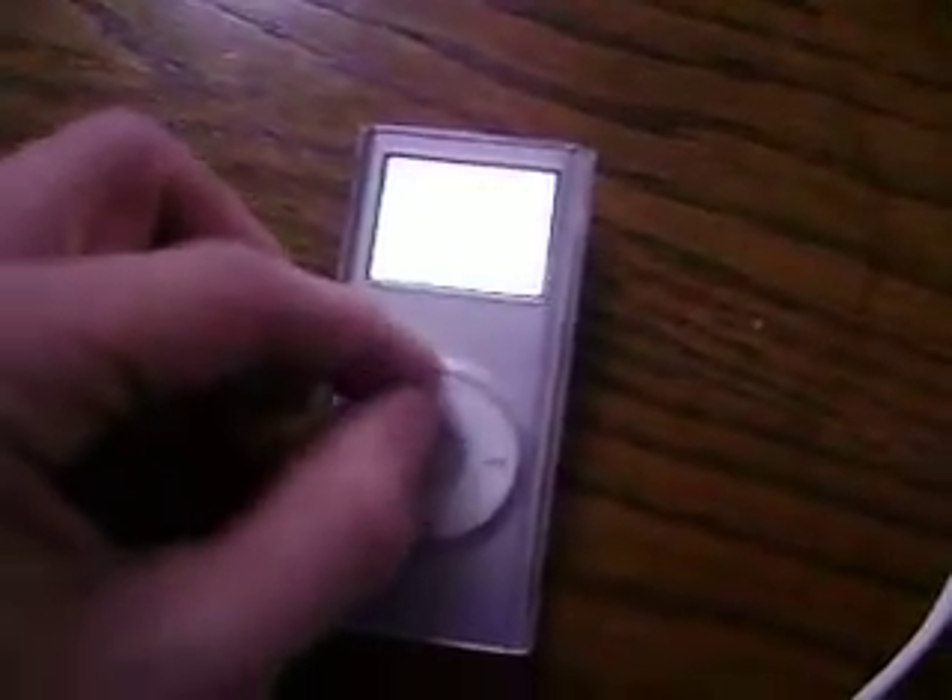You want to press and hold the menu button and the center button at the same time — just these two. And press and hold for 8 seconds or until your screen goes black.